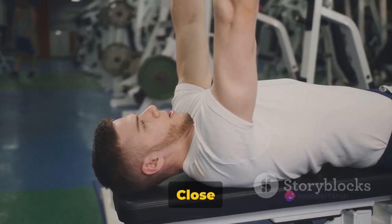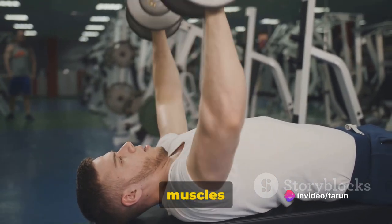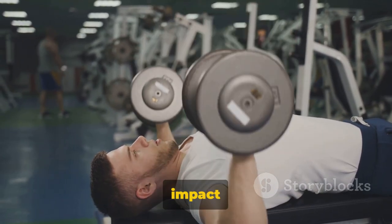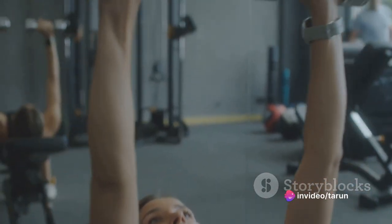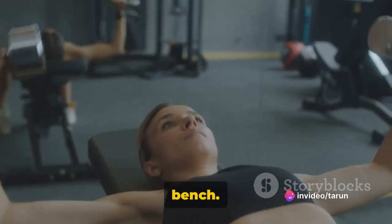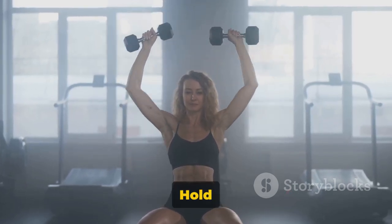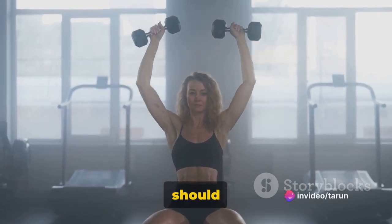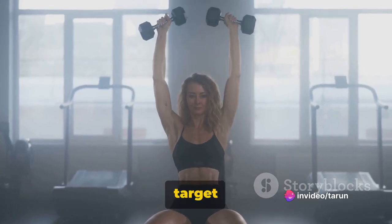We'll kick things off with the close grip dumbbell bench press. This is an excellent exercise to ignite those tricep muscles and get them working hard. When executed properly, it can create a significant impact on your upper body strength and aesthetic appeal. To perform the close grip dumbbell bench press, you'll need a pair of dumbbells and a bench. Start by lying flat on your back on the bench, feet planted firmly on the ground. Hold the dumbbells with palms facing each other. Your hands should be closer than shoulder-width apart — hence the term close grip — which helps to target those triceps.